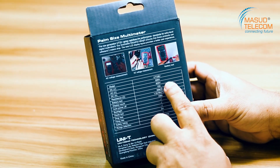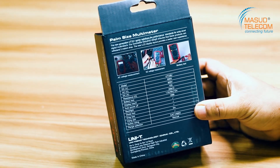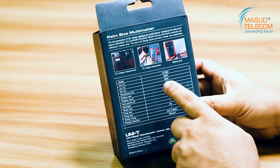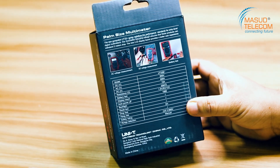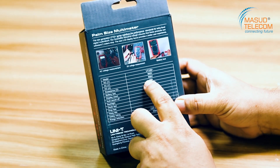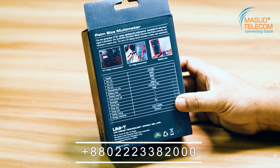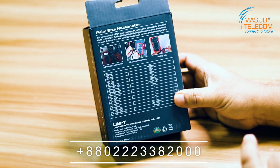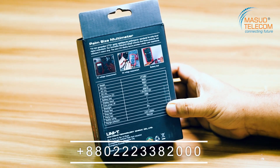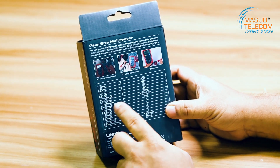DC volt is 600 volt. AC volt is 600 volt — we call it 220 volt or 200 volt. DC ampere is 10 ampere. Resistance is 20 mAh. We check the battery — battery test is 1.5 volt, 9 volt, and 12 volt.